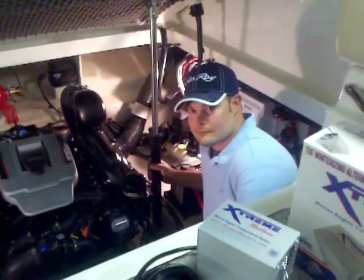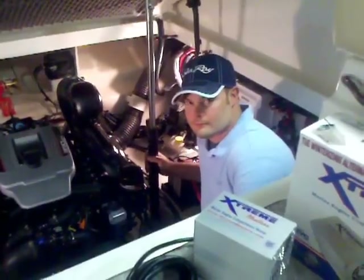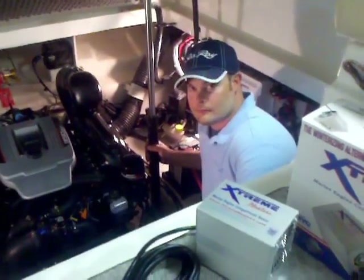Hey everybody, we're here today with Josh Baxley. He's a MerCruiser certified technician here at the Hall Marine Group. Josh, we're looking at the extreme heaters here today — they're a bilge heater. Tell everybody a little bit about them and when they can be useful.